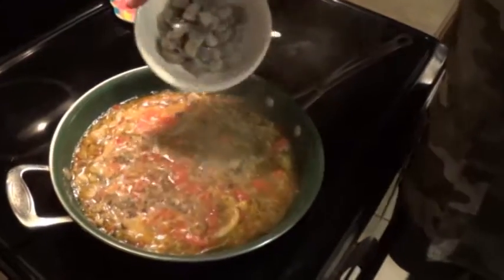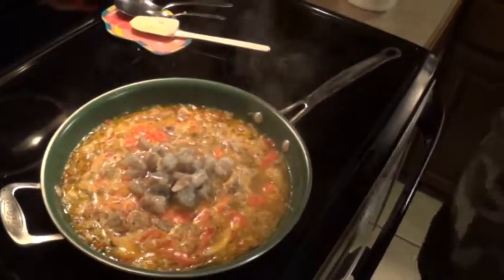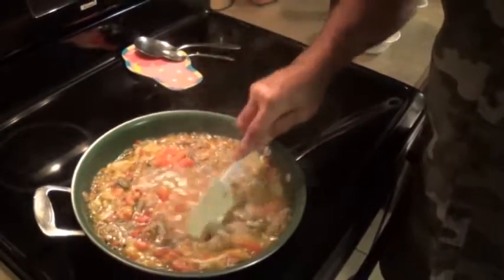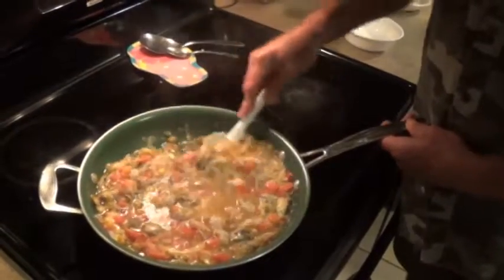Now, I'm going to put these shrimp in there. Some people put sausage in with it, but I think it kind of overpowers that delicate flavor of that turtle. I'm going to put them shrimps in there. And the shrimp — you don't want to go and overcook those things.